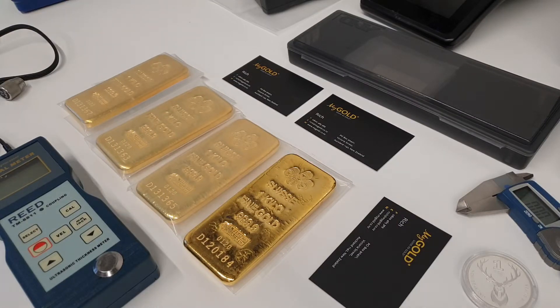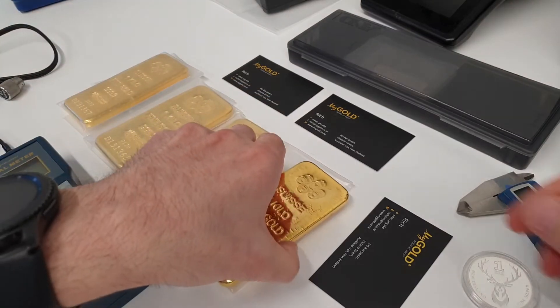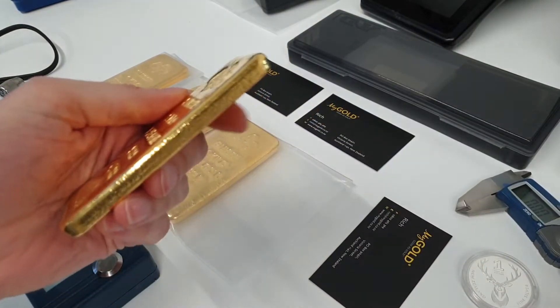Hi guys. Today we're going to use an ultrasound thickness gauge to measure the thickness of these gold bars, and we're going to compare that against the known thickness using the digital calipers.